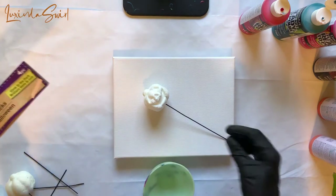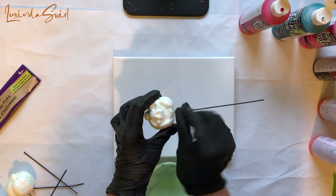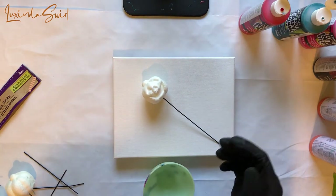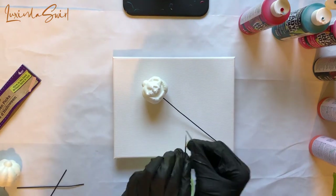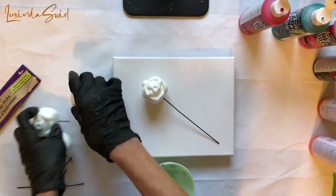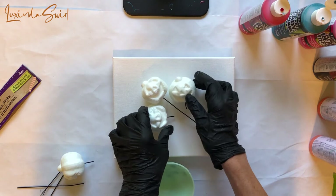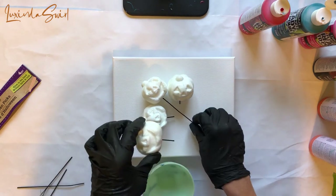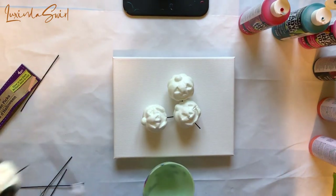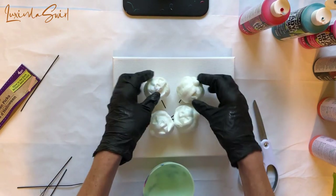They're styrofoam, and originally I thought they were on wire, so I was just going to bend the wire up so that I could easily lift them off the canvas after the pour. It turns out they're on sticks. So instead of bending the wires — because they're not wires — I just cut the picks off. I'll still be able to use them to pick up, so to speak. I assume you can stick them into the ground or into a flower arrangement, something like that.